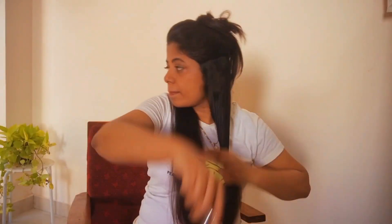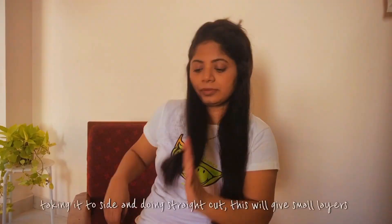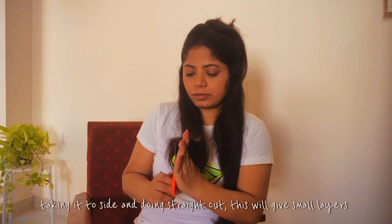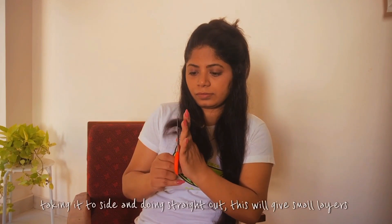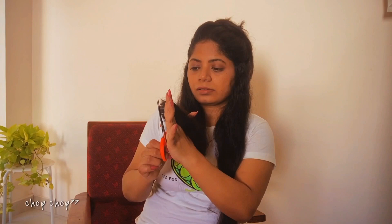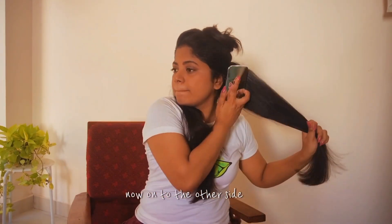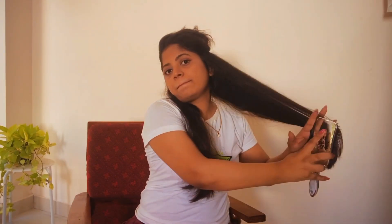Secure them up and comb the rest of the hair. Now take one section of your hair, comb it towards the upward direction at a 90-degree angle, fold it through your fingers, and do a straight cut here — make sure it is straight so that you'll get layers when you drop it. Similarly on the other side, comb it upward at a 90-degree angle, hold it through your fingers, and do a straight cut.